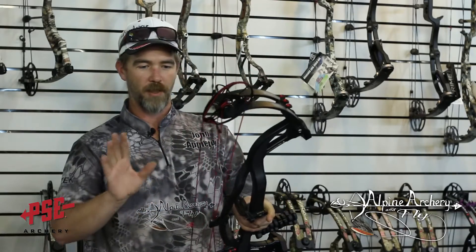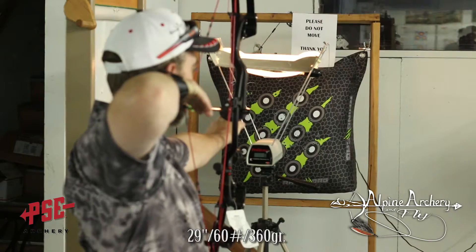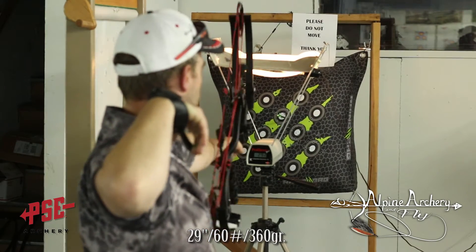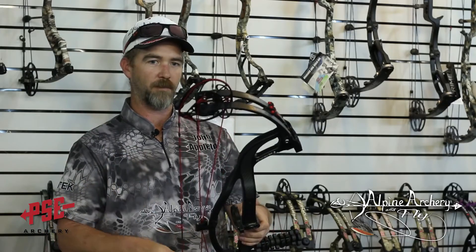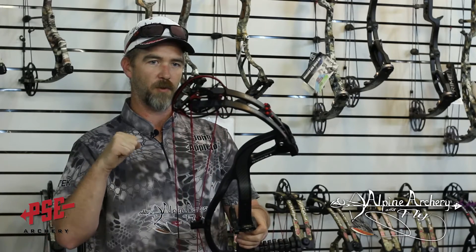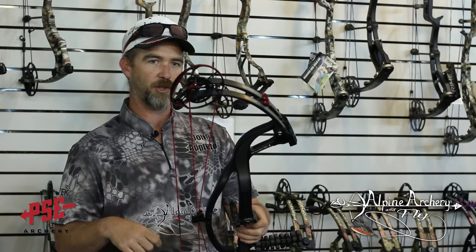I'm a big fan of this bow. America's best cables and strings — it's a great system as always. Up to 336 fps with this cam system at 90% let-off — that's pretty sweet. That 90% let-off gives you a little bit more valley and a little bit more room to play for those people who didn't like the cam on last year's drive.